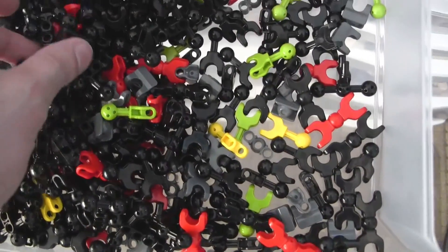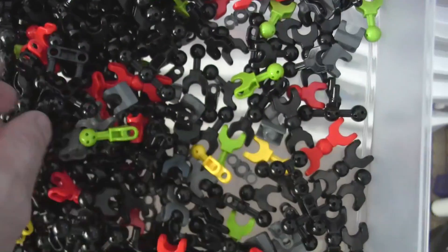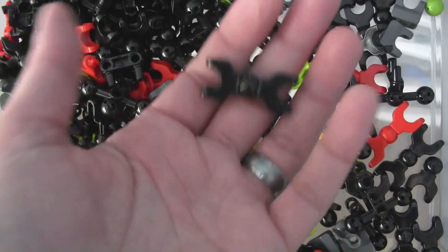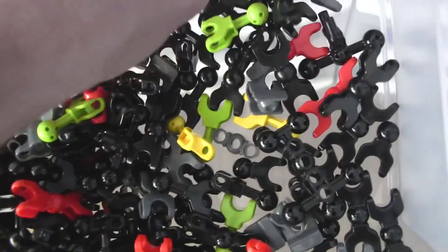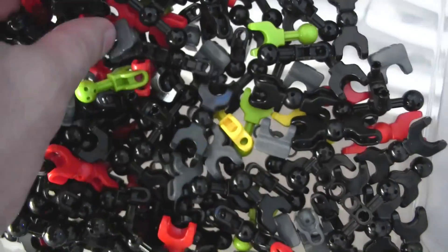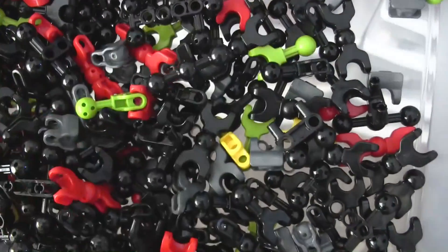These are what I consider to be special bone pieces, which include the small XT4 torsos, pieces that have the same connection on both sides, the super short bones, super super short bones, and the friction adders. Some strange alternate adapters are also included in here.